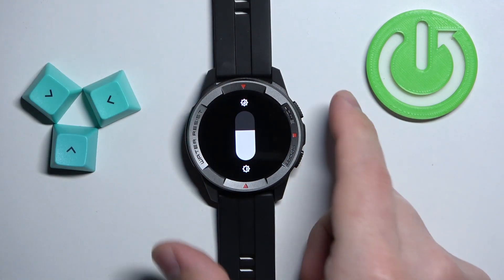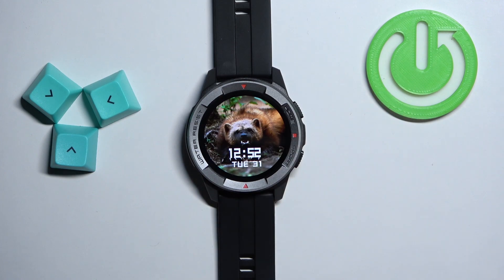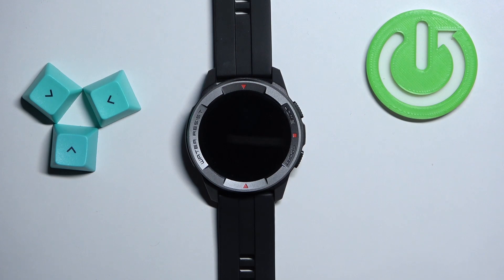Once you're done you can press the home button to go back to the watch face. And that's how you adjust the screen brightness on this watch. Thank you for watching! If you found this video helpful please consider subscribing to our channel and leaving a like on the video.